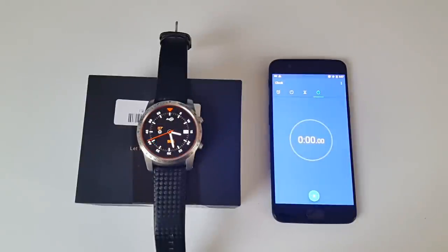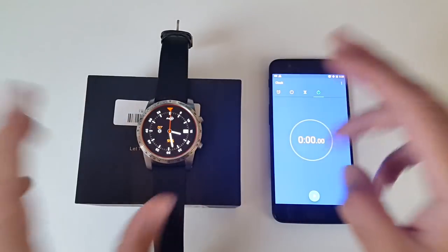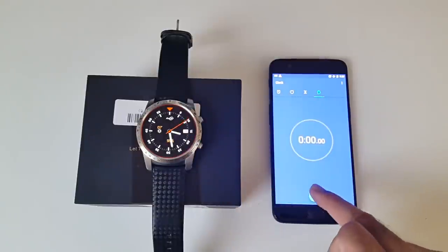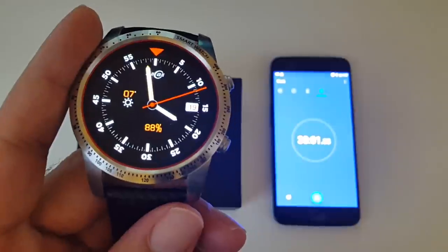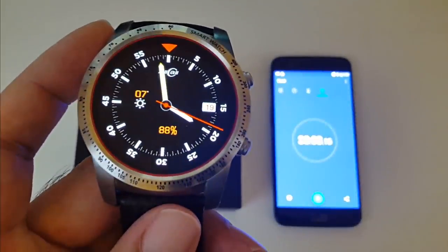This smartwatch has a 400mAh battery. To give you guys a very rough idea of what to expect in terms of battery life, we'll run a 30-minute on-screen test and see the consumption at the end. I've left the brightness on medium, Bluetooth is off, I've taken the SIM card out, and only left Wi-Fi on with the screen staying on for 30 minutes. Here are the results: we went from 100% to 88% in 30 minutes — a 12% drop, which translates to roughly a 96% drop in 4 hours, so you can get around 4 hours of on-screen time with this smartwatch.